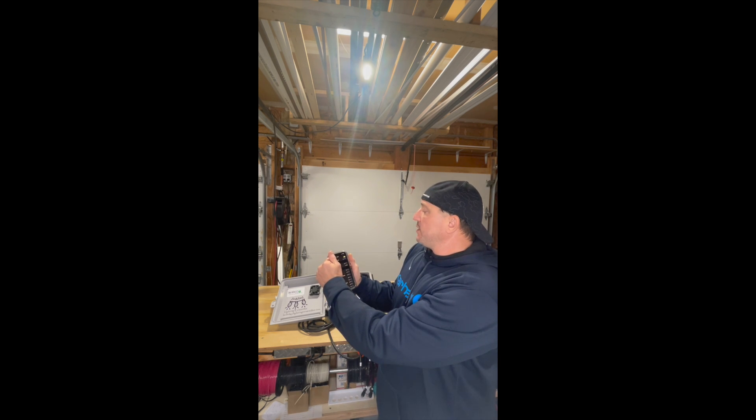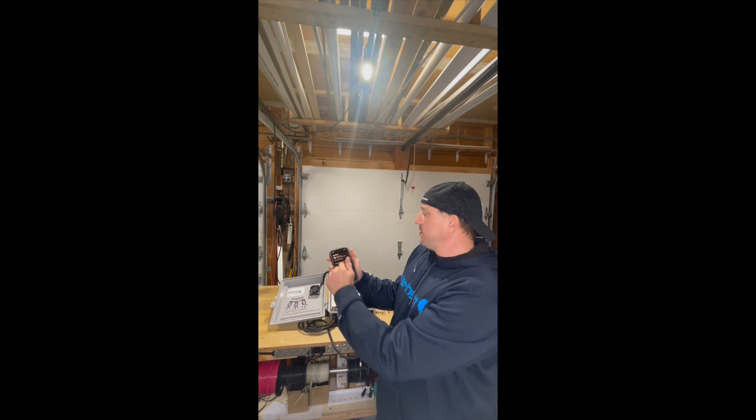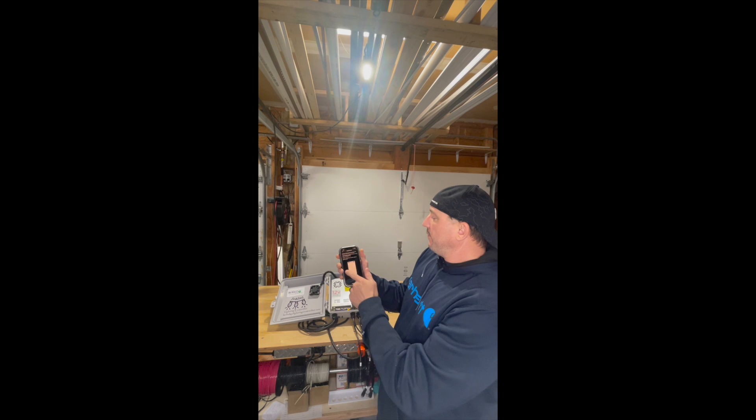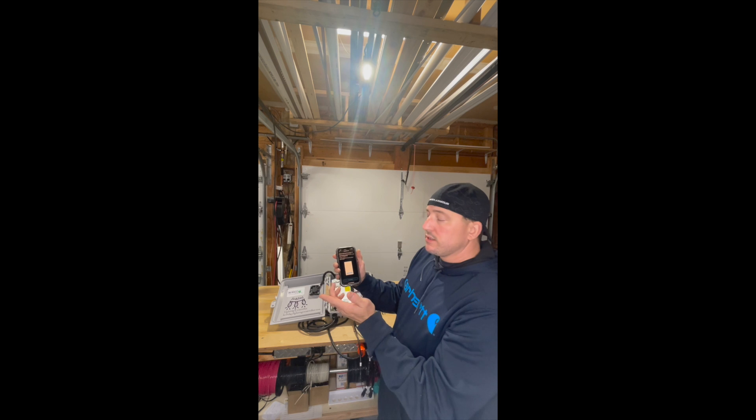We've got the check mark, we're good. Go back into settings, and now our device should connect and go to another screen. Sometimes it doesn't.